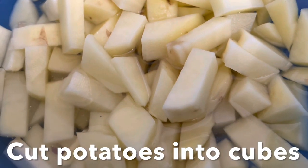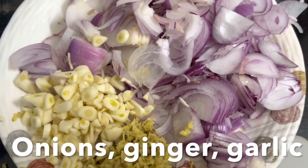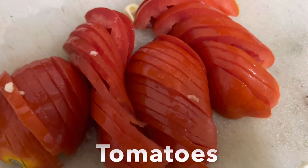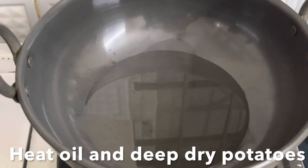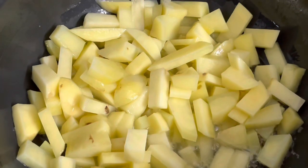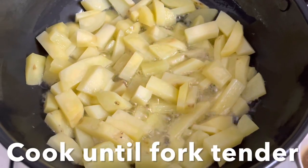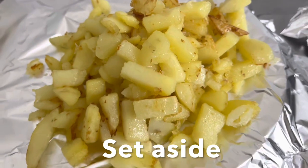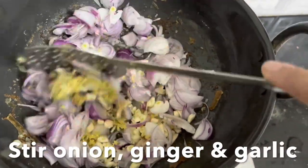Here I have diced potatoes, chopped ginger and garlic, sliced onions, and cut tomatoes. Heat oil in a pan — you can use coconut oil or regular oil — and add the potatoes. Cook until they're nice, soft, and fork tender. Remove and keep them aside. In the same pan, add onions, ginger, and garlic and stir fry them.